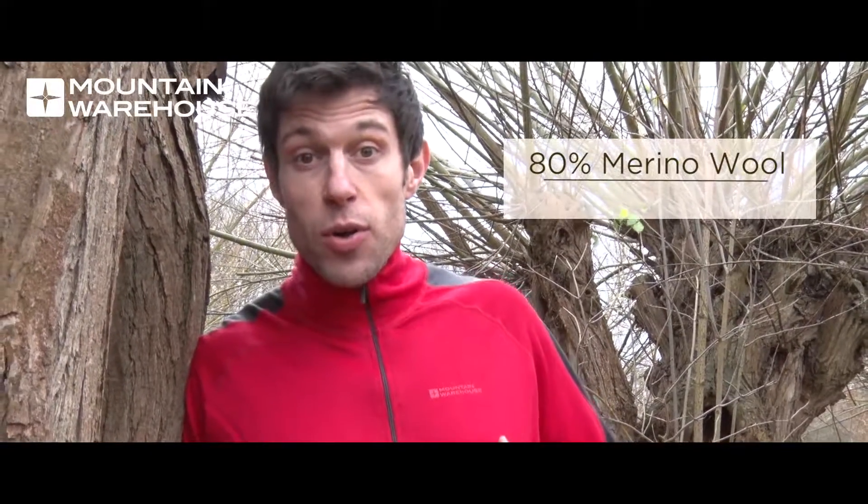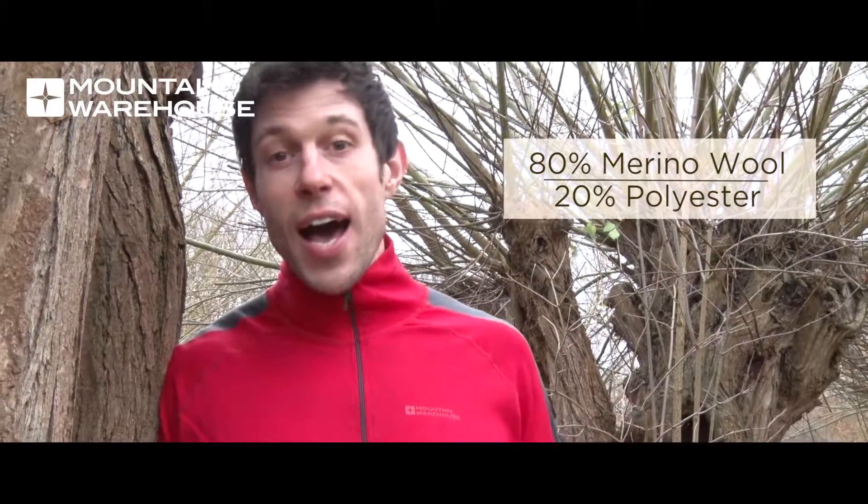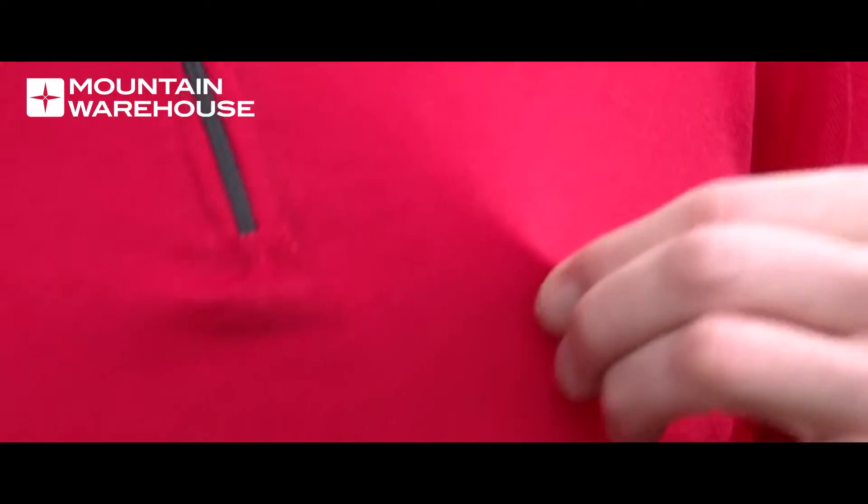It's made up of 80% merino wool and 20% polyester, which means it's extra durable and really warm. It's also highly breathable, which means it lets moisture escape and keeps you dry.